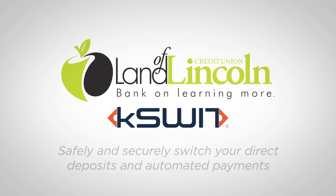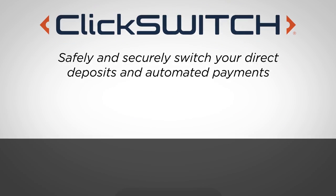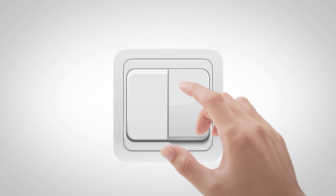You can easily switch your checking account to the LLCU with ClickSwitch. It's as easy as the click of a switch.